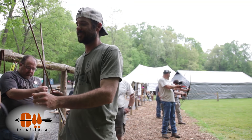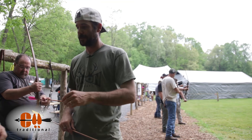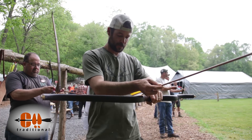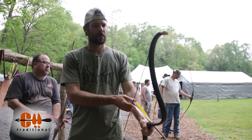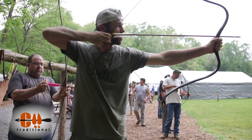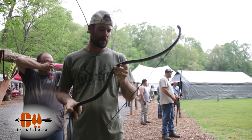This is a target bow. You can hold this all day. It's only 42 pounds, but it shoots — he's shooting carbons — it spits them out like rockets. That bow's really comfortable, actually. Well, I've got one just like it for another customer, it's like 75 pounds, but it don't feel 75. It will really shoot the snot out of them. James does some amazing work.